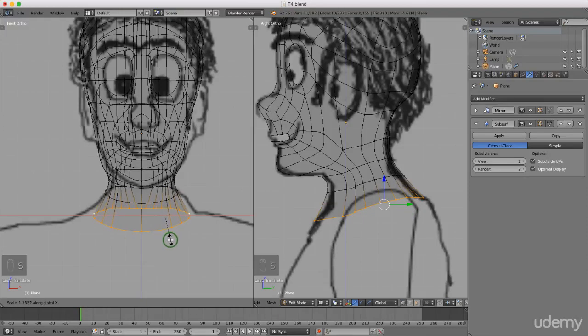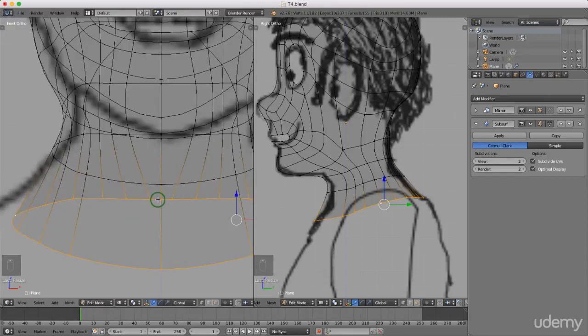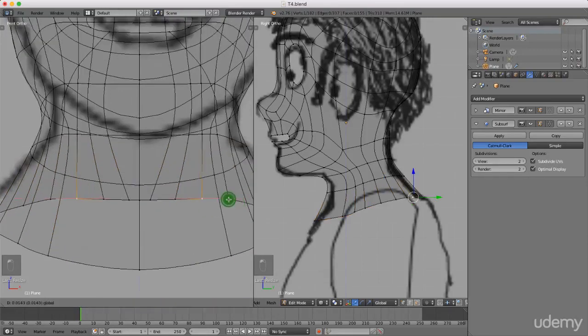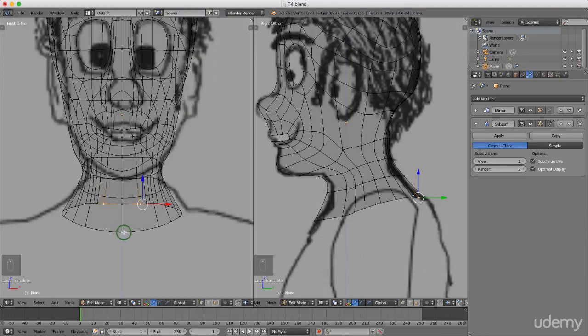Coming to front view, I'll press S to scale on the X-axis and drag it out, then left-click to lock that in. Some of the vertices are starting to come into the center and merge, so I'm just going to drag these out individually.